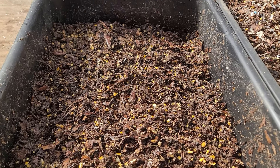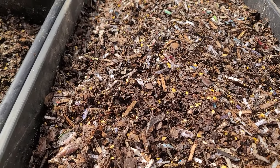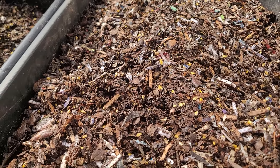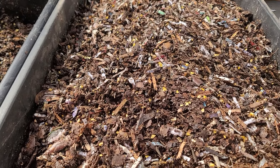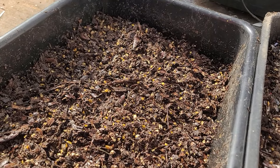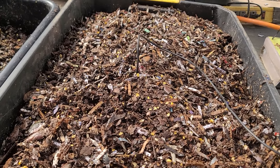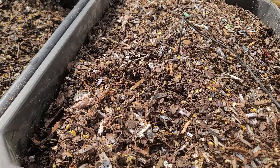Right now we're on day one of making this. The first bin has just the leaves, and I've added some castings to help get the microbes going, some corn, cracked corn, and layer mesh to get the heat up. Both bins are moistened to hopefully get the composting started. I'm going to put in this probe about an inch in to help bring up the temperature, and it's sitting on a heat mat.